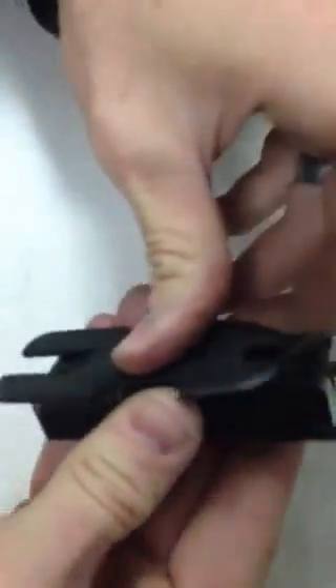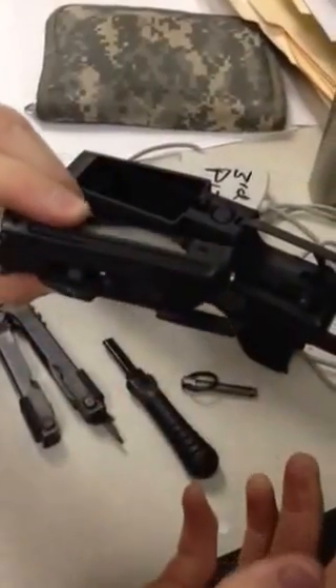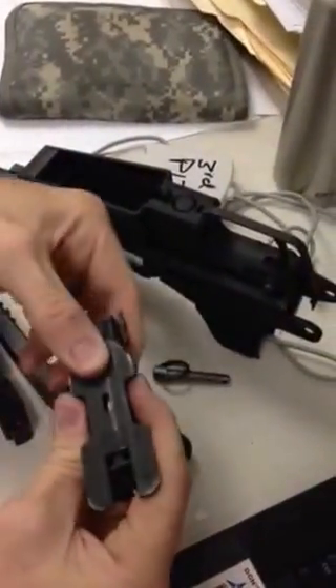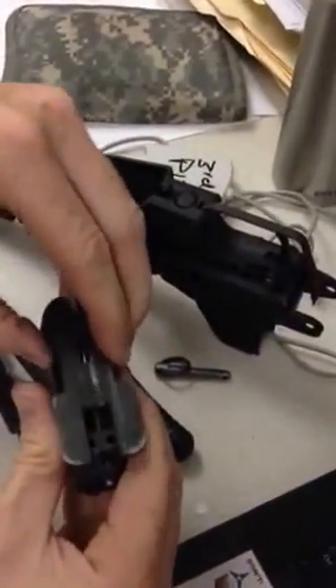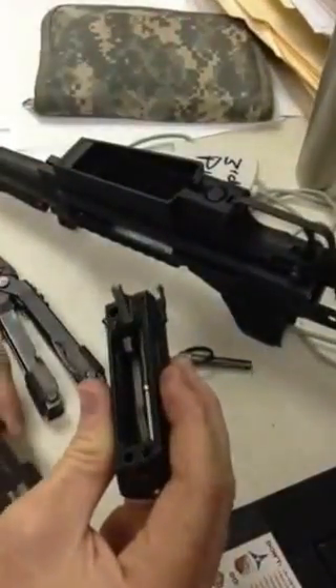The bolt rides in the shotgun like so. How you disassemble the shotgun for 10-level maintenance is simply pull it apart without kinking this bottom spring. Put it back to here.